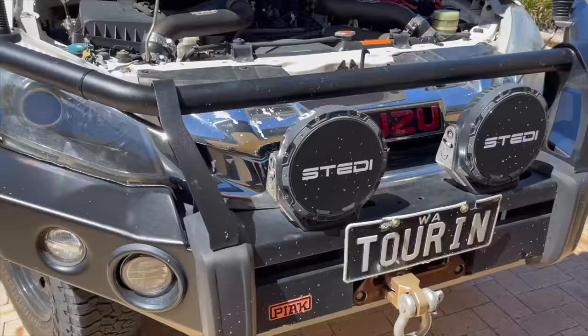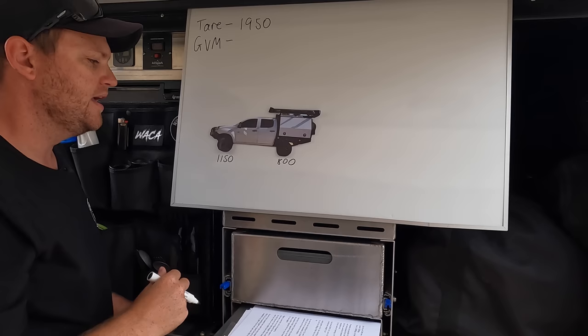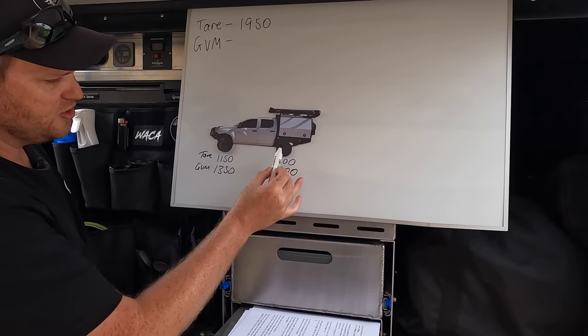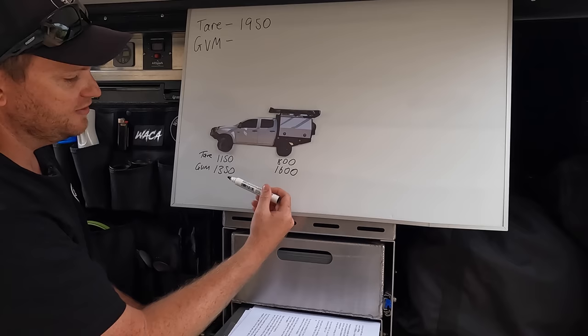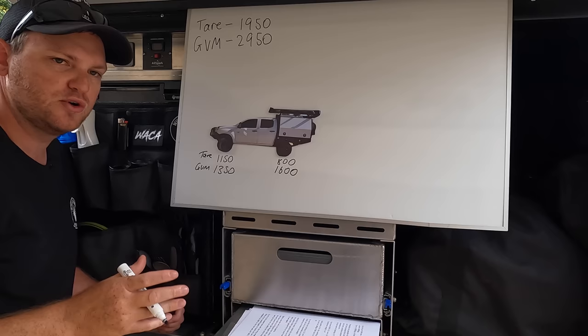Where you find this information is on a metal plate underneath the bonnet. Another figure on that plate is GVM - gross vehicle mass - which is the total weight the car is allowed to be. The GVM relates to how much weight you can have on the front and rear axles. For the D-MAX, they allow 1,350 kilos on the front and 1,600 kilos on the rear. These limits are called axle load limits. So empty it's 800 on the rear, and you can't put any more than 1,600 on the back. Adding those two GVM axle figures gives you 2,950 - but every vehicle will be different, so check your specific car.